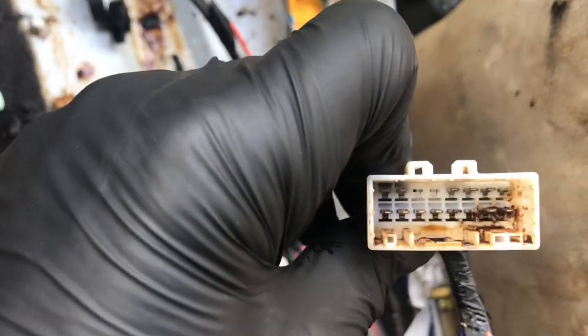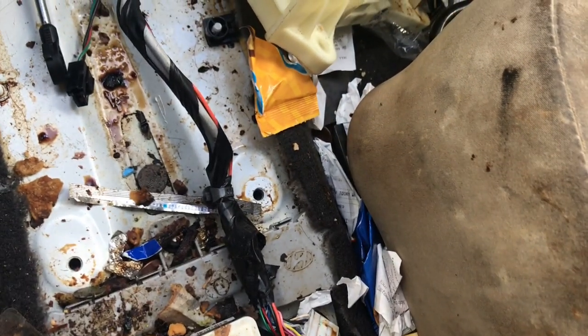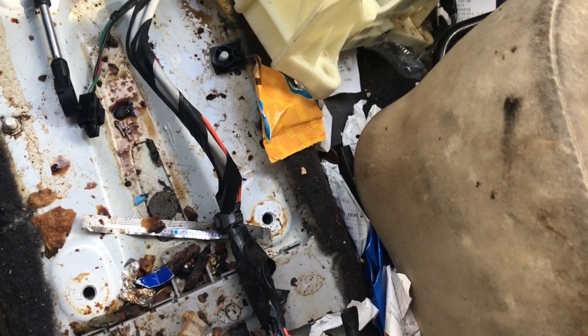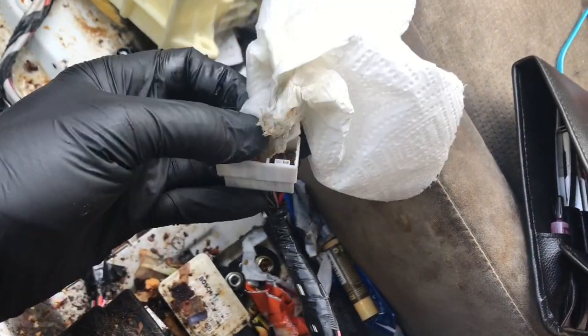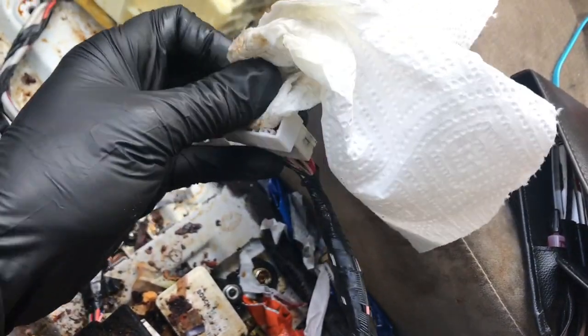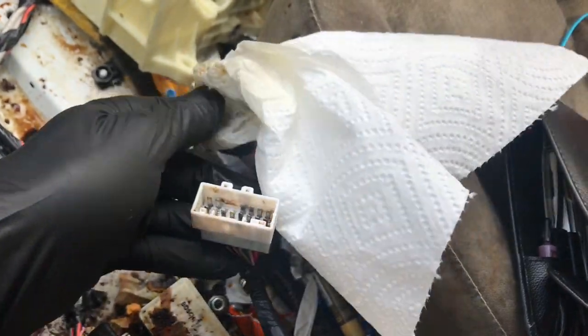As you can see, the Coca-Cola being spilled into the connector here is creating a voltage drop, not allowing the shift indicator to work properly. So I need to clean this all out. I'm doing a little pre-cleaning with some brake cleaner on a paper towel, trying to get some of this Coca-Cola out of the connectors.